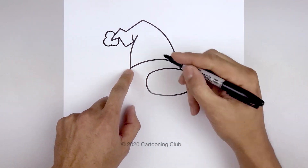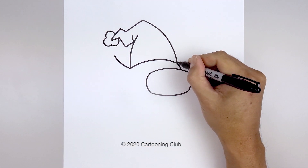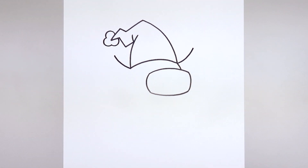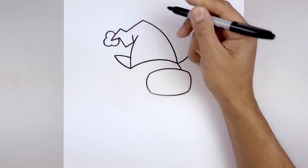Now we're gonna move out to the side and draw on the ears. Let's start from the bottom corner of the hat. We'll go out and then bend that up, go over towards the right, go out and up. And we'll pull the ears back in towards the side of the hat — come in and then bend that down.